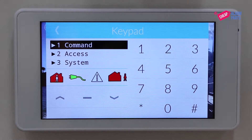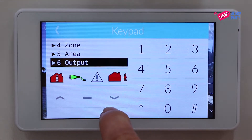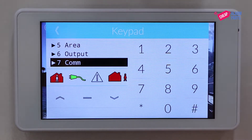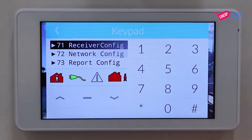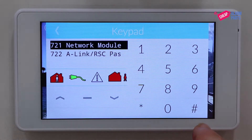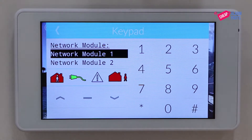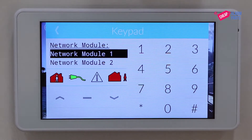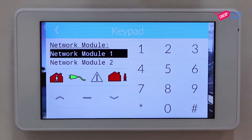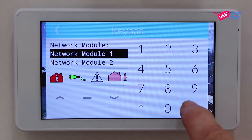Use the arrow keys to select Comms, go down to Network Config and press hash, and we're going to program the network module — so press hash there. Now in this menu we have a selection of two network modules. Select Network Module 1, which is the same as the address selector on our board, and press hash.